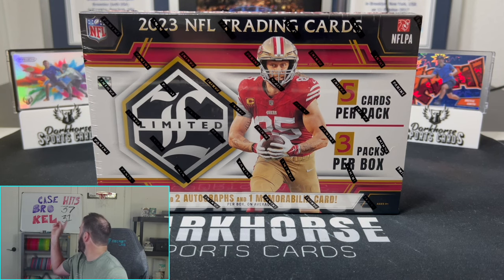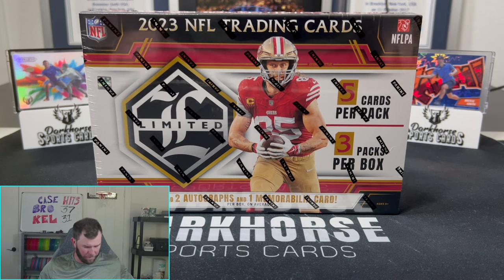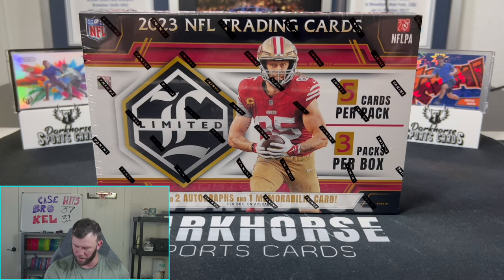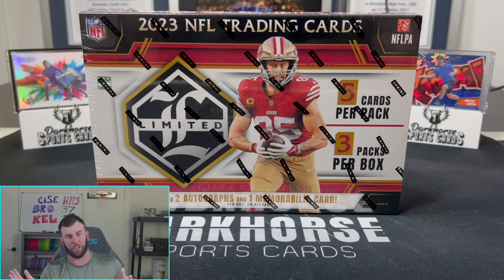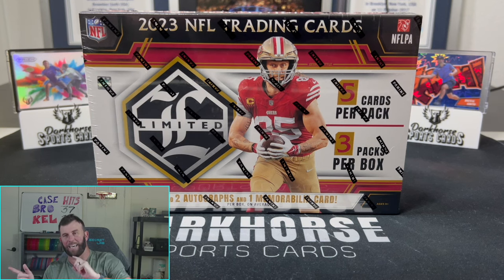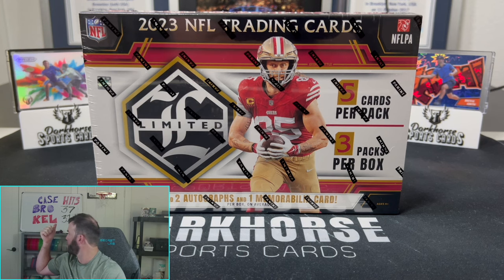Update on the board — we are at 37. Kelsey was having some elbow issues, so we're going to have to get some sort of protective cushion, because the way her arms are, her elbow rests right on the edge of the table. I had to tap in last night and pulled a nice Garrett Wilson Zebra out of Select, so we are back up to 37.